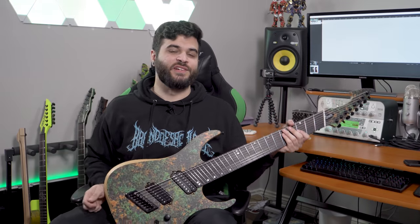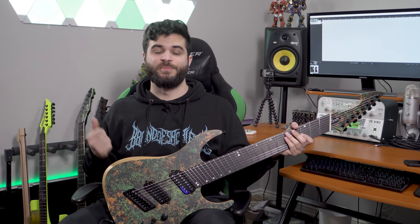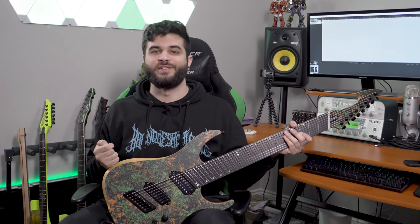All right, so now that you guys have heard how this guitar sounds in a full mix, I'm going to go over the specs of this instrument and show you guys some other sounds that it can make.